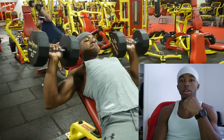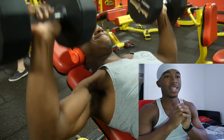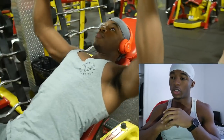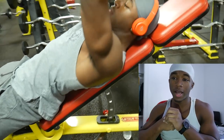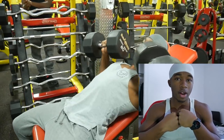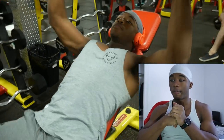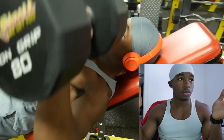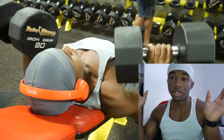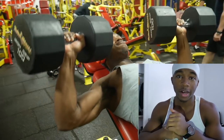What's up guys, JSX here back with another video. As you can see from the title, I'm about to break down a question I get pretty often: what is better, barbell bench press or dumbbell bench press? I personally do not bench press — I always do dumbbell, dumbbell incline specifically. I have some clips of me bench pressing and dumbbell pressing in the background, so you can watch that and listen.